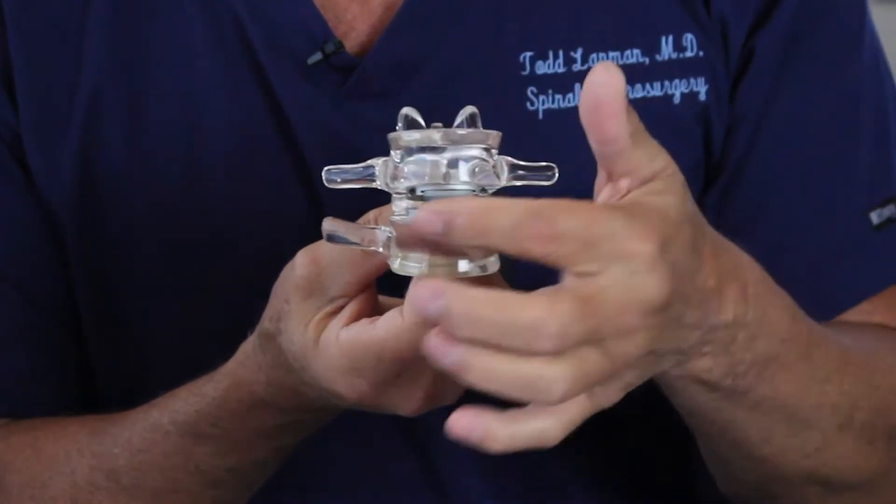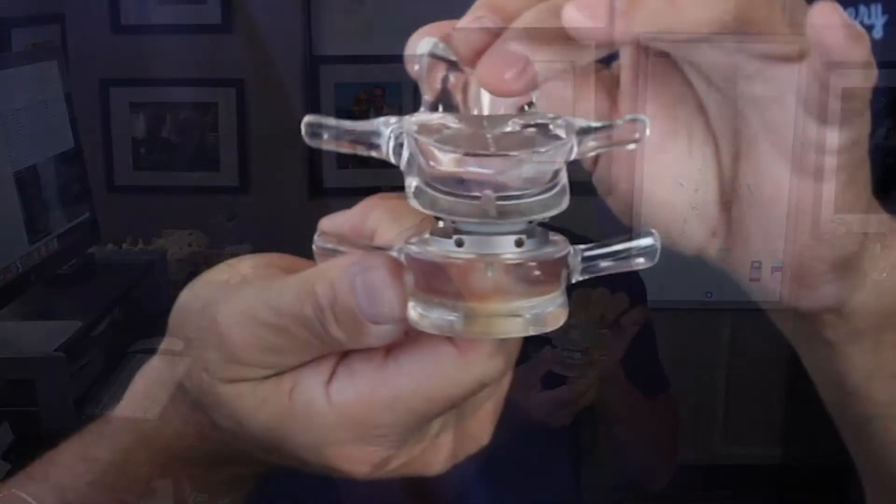This whole thing between the two clear acrylic pieces is the artificial disc, and they work because it's a ball-and-socket to allow motion, so the spine continues to move.